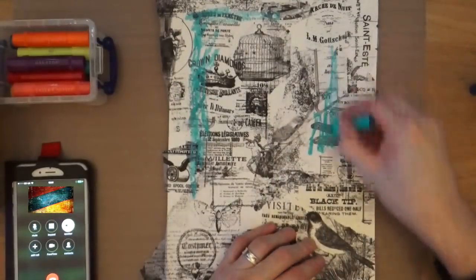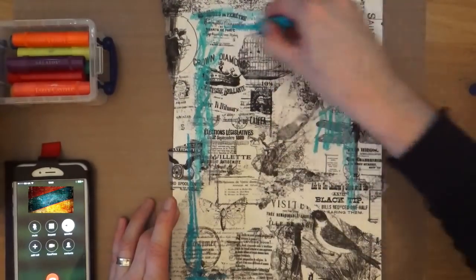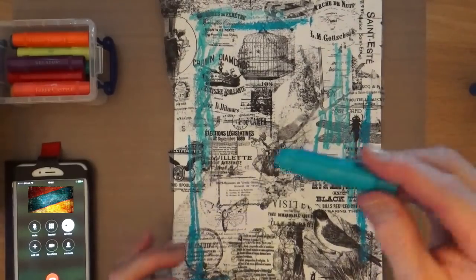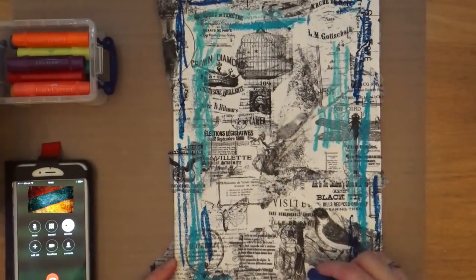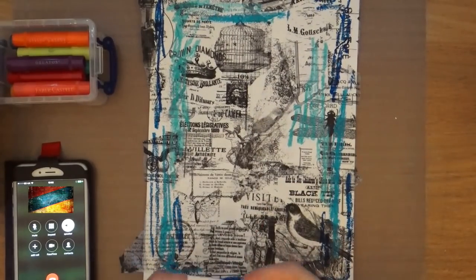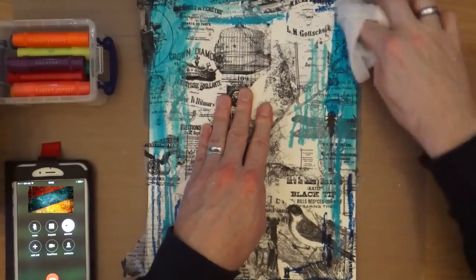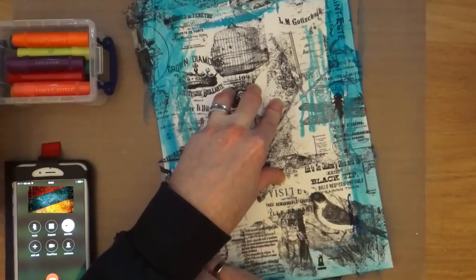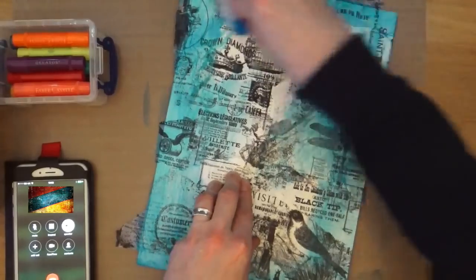I'm just going to use a selection of blue gelatos from Faber-Castell onto the piece of watercolour card now that it's completely dry. I do apologize for the telephone being in the bottom left-hand corner — I was waiting for a call that came through just as I was recording. Just for privacy I've covered over the person's name. Now that I've got all my gelatos down, I'm going to activate them with a baby wipe and blend all the colors together. I'm not being too careful about clear divisions — I just want to blend all the colors onto the background as a base color.